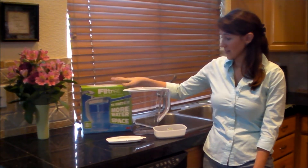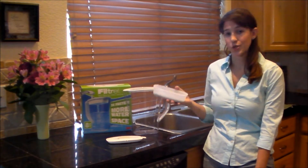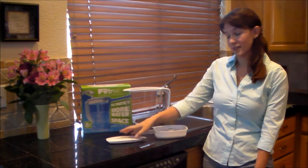This box is going to come with your water pitcher, as well as your water filter and a lid for the pitcher.